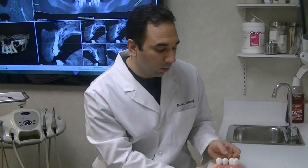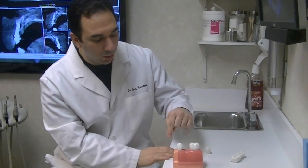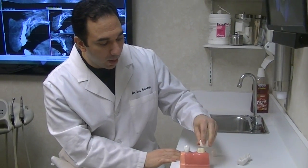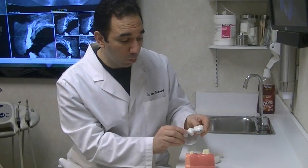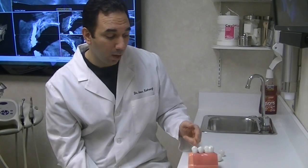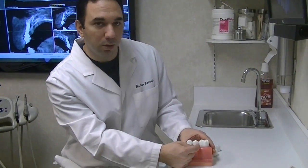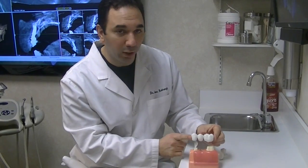If you decide not to do an implant, another option is a bridge. A bridge is when they take the teeth next to the space, cut them down, and create a bridge that goes from one tooth to the other to support a false tooth in the middle. The problem with this is you cannot floss between it, and in some cases we'll see decay occur in between those areas, and the tooth on either side might be lost because of it. If that happens, the whole bridge is lost.